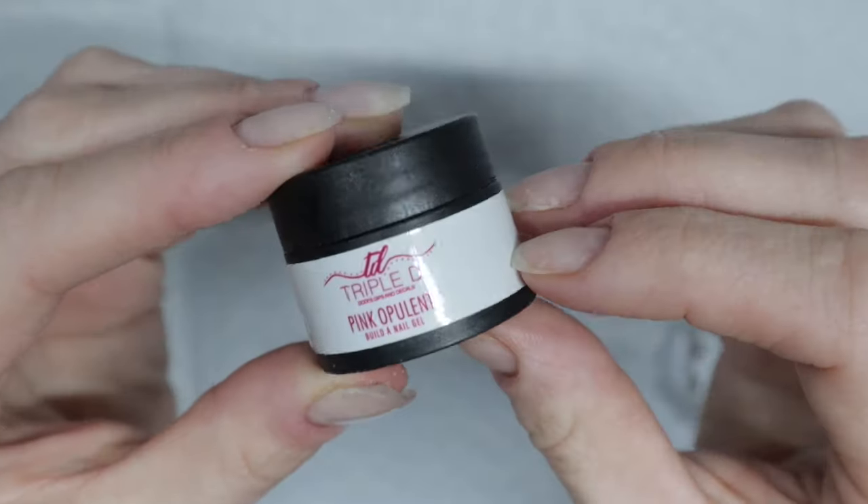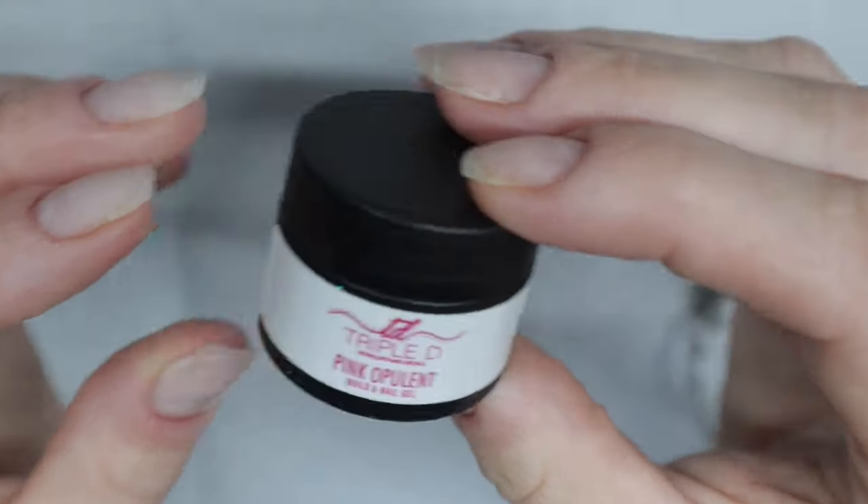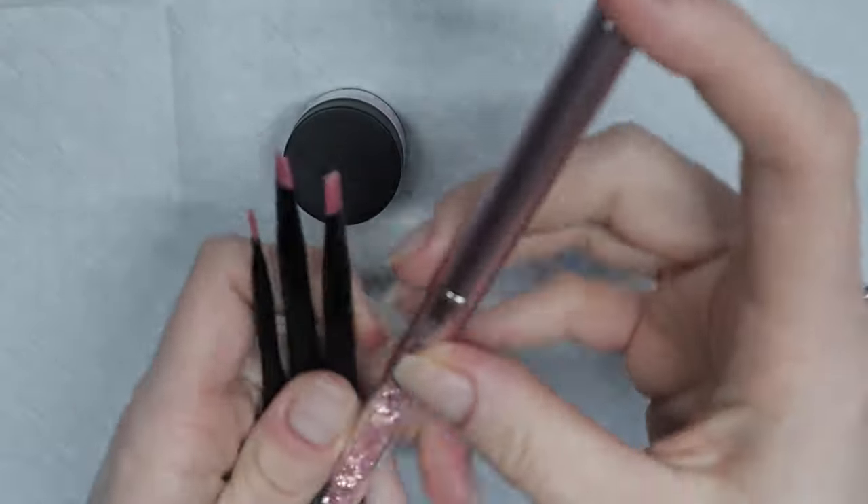Builder gel can be used as an overlay to protect your natural nails. It's not just for nail extensions or long nails.